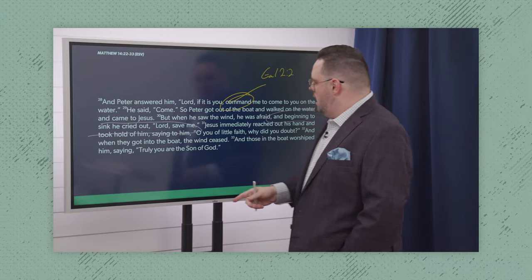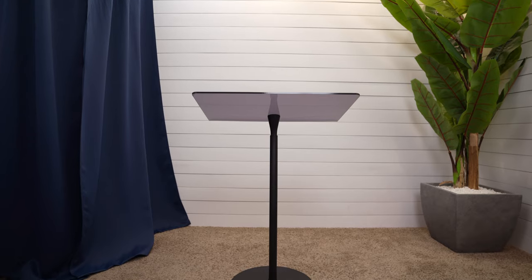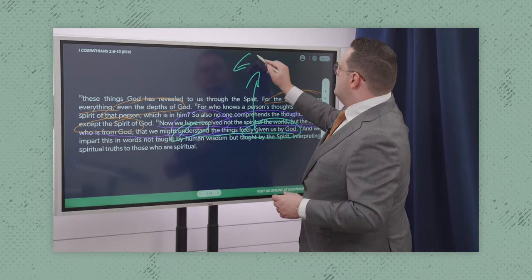There are two products that I've implemented that helped me with my personal presentation. One of them is what I call the magic board, but I'm going to show you that in another video. The second one is the Proxxon pulpit. Initially, I was using a standing desk, which was great until I wanted to start moving around, and specifically when I wanted to start using the magic board — the desk took up entirely too much space and was too visible in the camera shot.